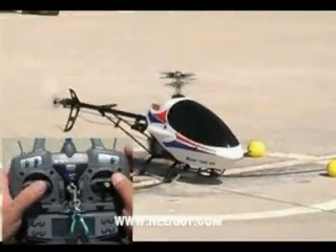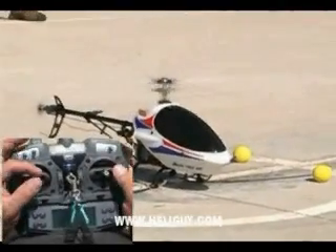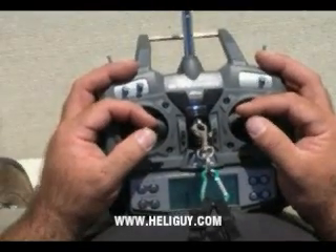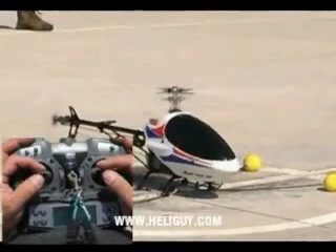We want to get up to about half stick and then let the helicopter catch up. We want to give it a little bit of tail rotor and keep it straight. And then just as it's light to come off the ground, I'm going to back it down on the throttle a little bit.